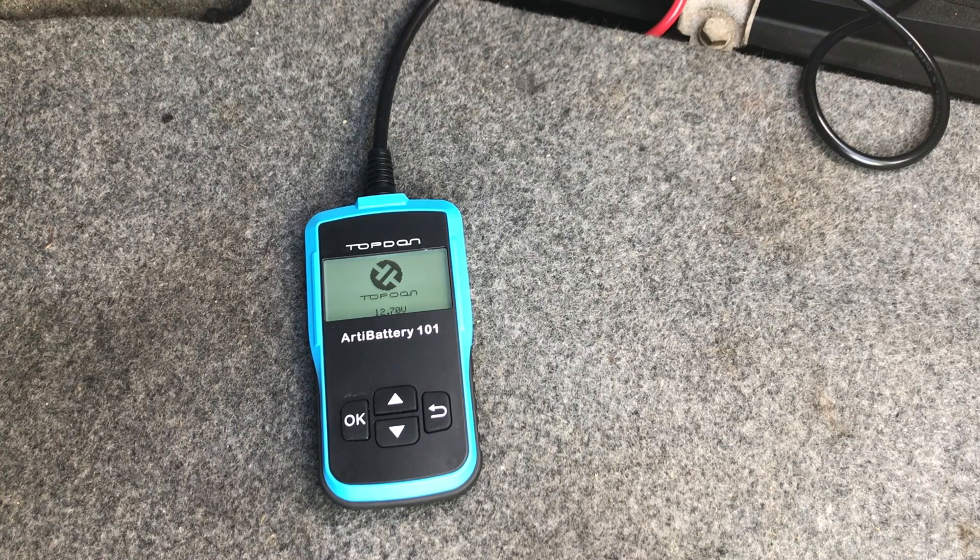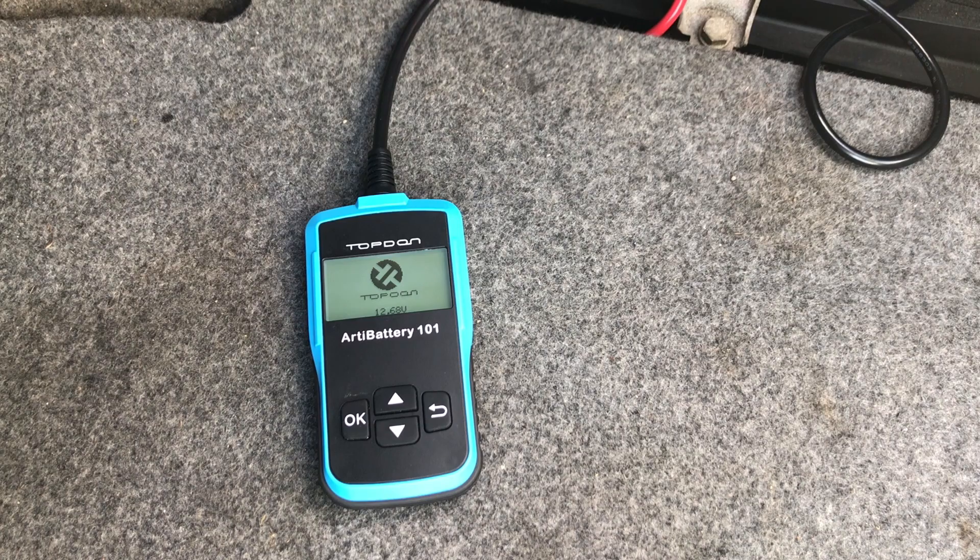That's it — this is a quick video showing a tool you can use to diagnose and test your BMW's electrical system. It is a fairly inexpensive tool available on Amazon; I'll put a link in the description. I want to thank Topdon for sending this product out for me to review and for allowing me to give one away to my viewers so they can diagnose and fix their BMW on their own.